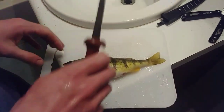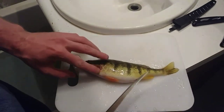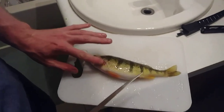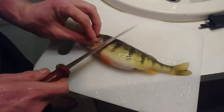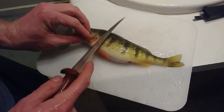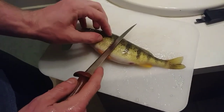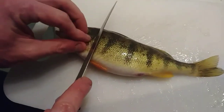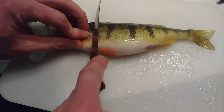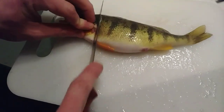What you're going to do to start: take your fillet knife, kind of open up this fin here, and go at an angle right behind the gill plate. The gill plate's right here — go right behind it and down at an angle, because you want to get behind those scales.